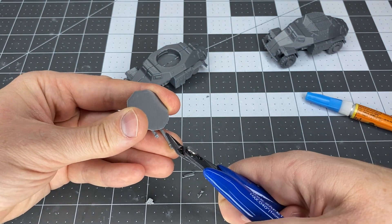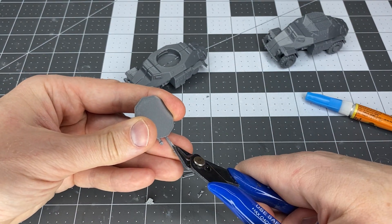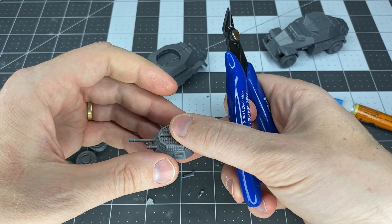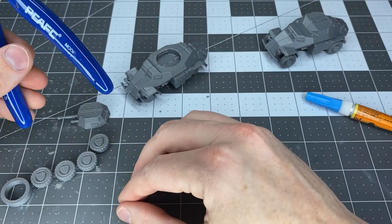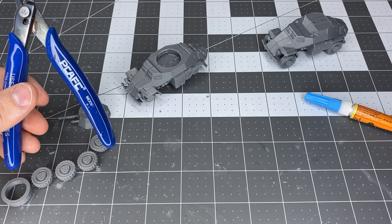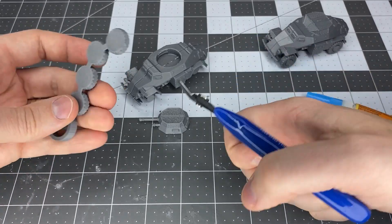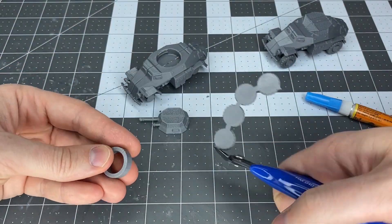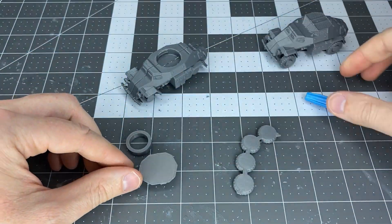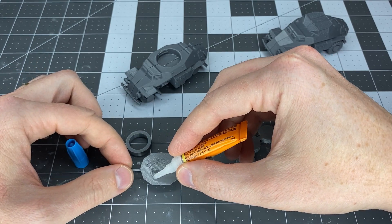With the two halves of the body of the armored car, the seam — the line where they're glued together — you can take some putty, put it in that seam or line, sand it down, and get rid of that line. For this video I'm not going to do that because I need to show in the listing photo what it actually looks like, but when you post-process and paint it up you can make that much better.